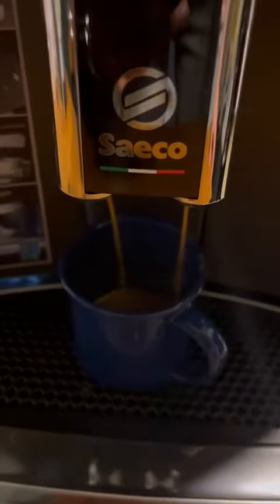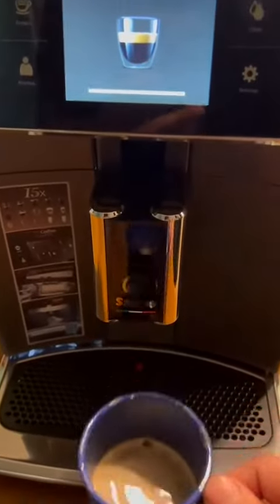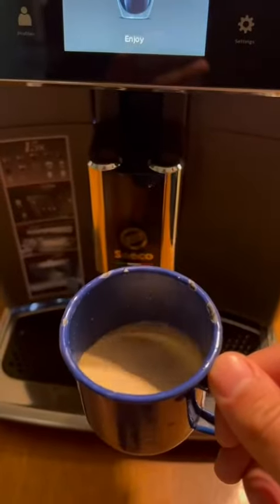And there you have the beautiful crema. And in less than 15 seconds, you have your delicious espresso. Thank you.